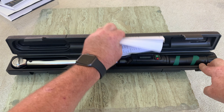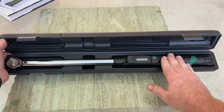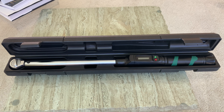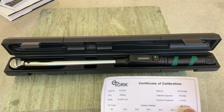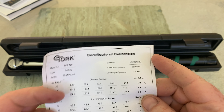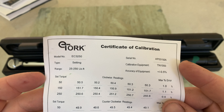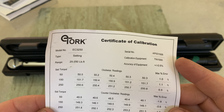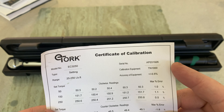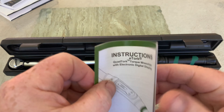Here's the half-inch drive torque wrench. First impressions — it feels really good, it's heavy, and the case is heavy plastic too, which is nice. It comes with a certificate of calibration, and one thing I noticed is there's actually a serial number on the certificate. So they don't just batch-produce these — this calibration is specific to this individual torque wrench. It also comes with a nice set of instructions.